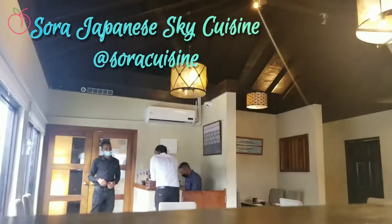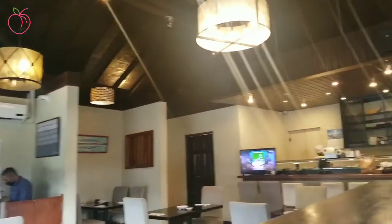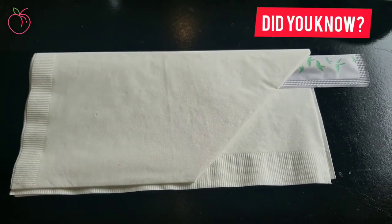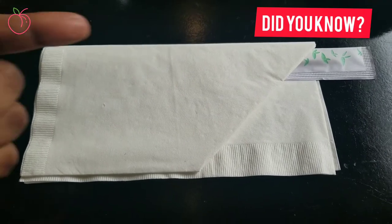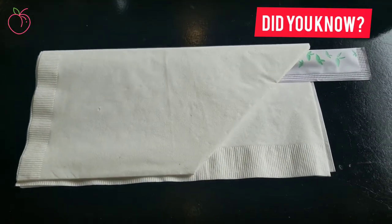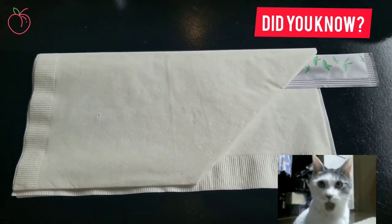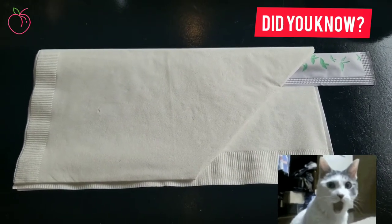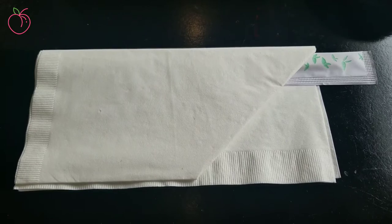We're coming to you from Sora Japanese Sky Cuisine. When you see the chopsticks turned a long way across the table, it's so that it doesn't insult anybody — it's not pointing to anybody in specific, and you're not supposed to be pointing your chopstick at anybody anyways.